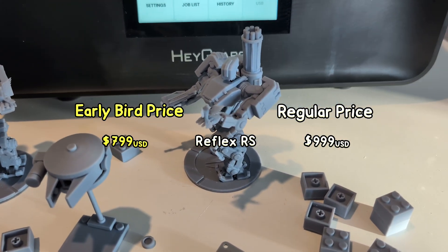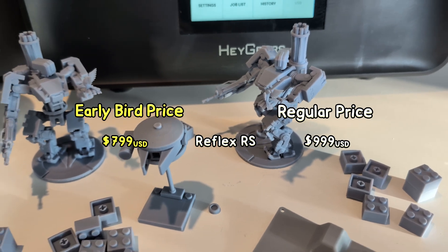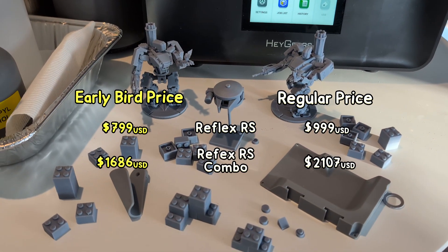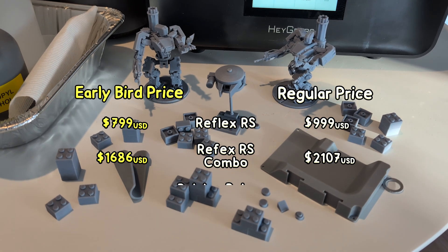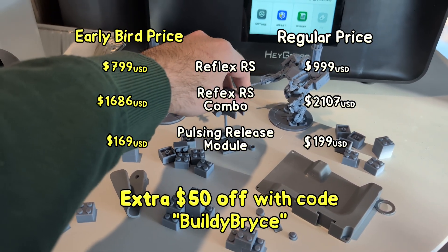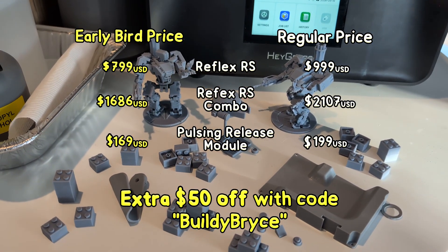Also before you click off the video, there's currently early bird pricing and you can save quite a bit. The Reflex RS by itself is $799 USD, or as part of the combo it's $1,686 USD. I think that's a great deal, and if you do too, I've put some links down below. Please let me know if you have any questions. Cheers.